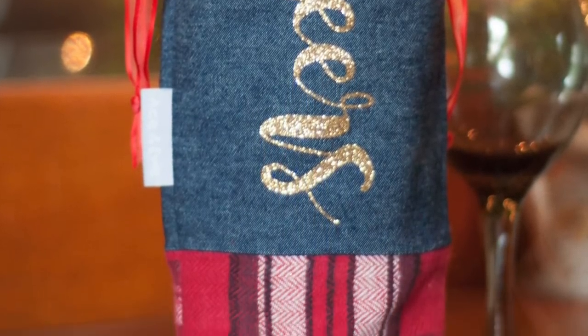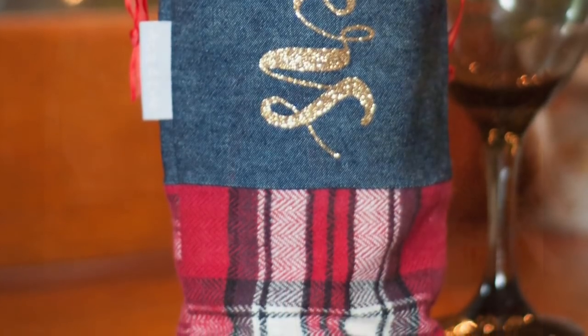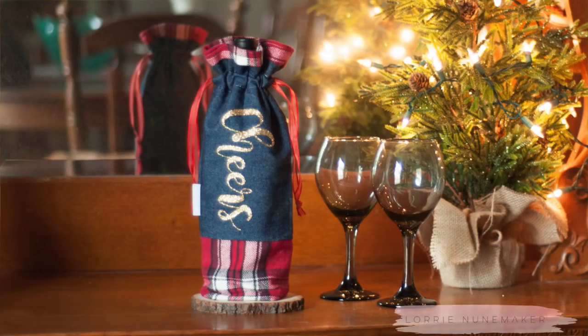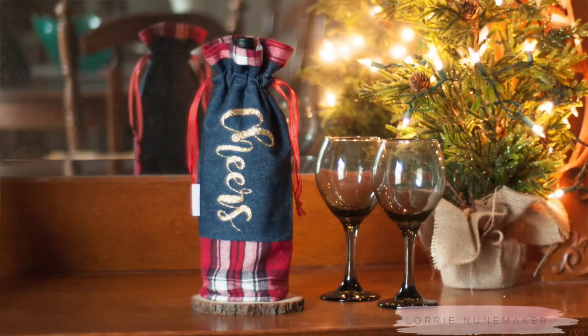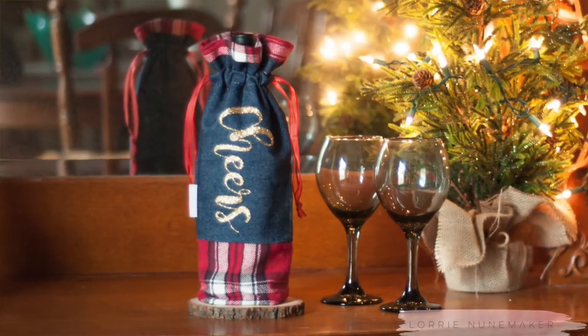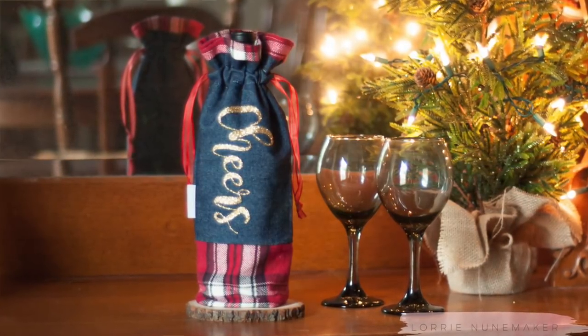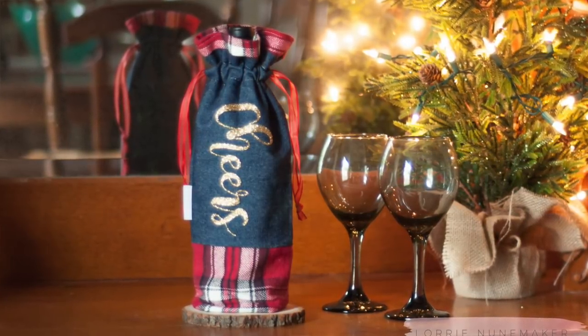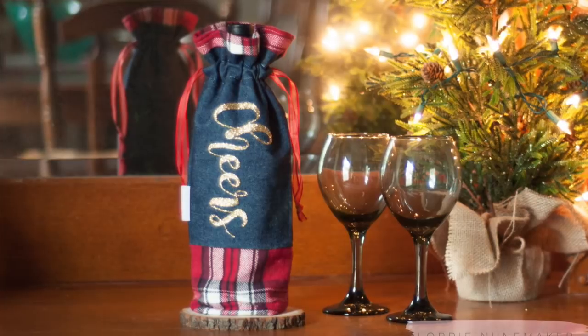You can personalize this. I used the Cricut EasyPress and put the word 'cheers' on mine, but you could easily put the recipient's name on it. If you're giving this to a bridal couple, maybe at a shower, you could put their last name on it, their wedding date, add a couple of wine glasses, and you've got a really nice little gift set. Just by changing the fabrics you can change the season, change the occasion — a lot of fun.